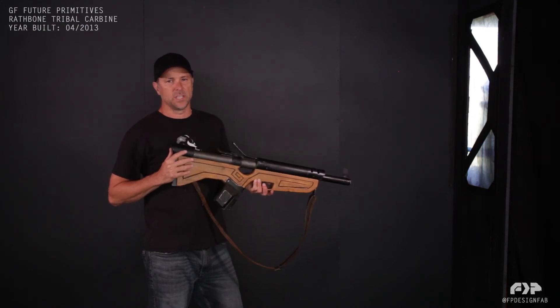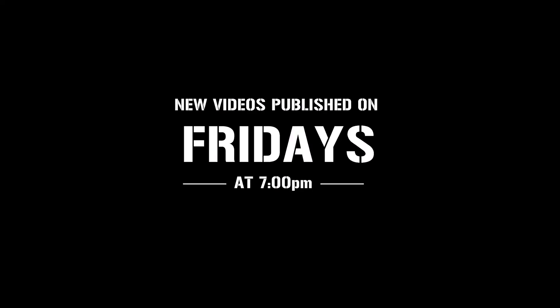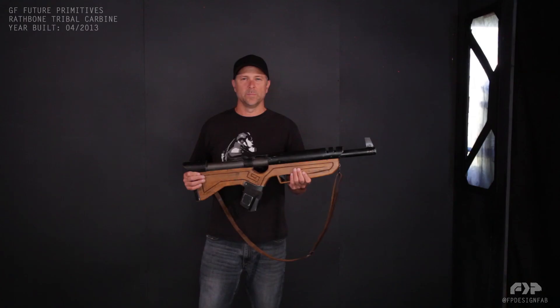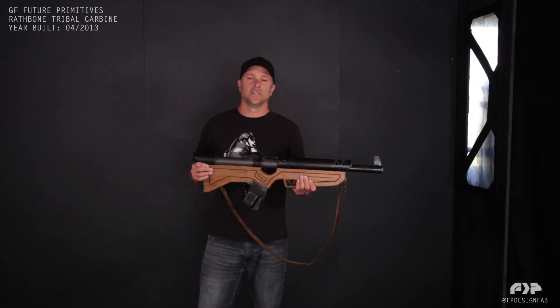So check out my book, Project GF Future Primitives, and you can learn a lot more about it. Be sure and subscribe to my channel and follow along — I'll be posting a lot more stuff that you will want to see.